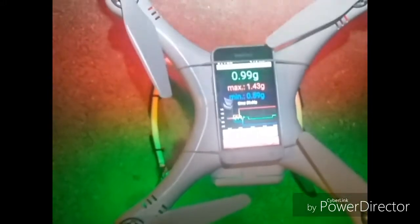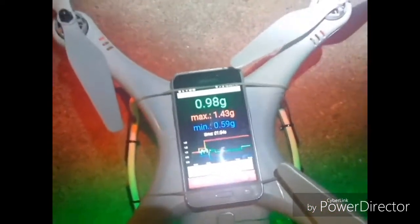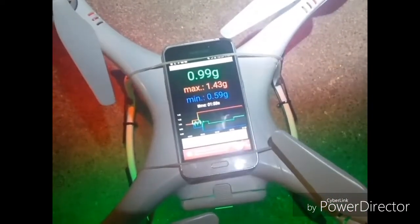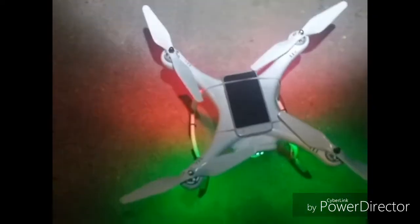All right, let's bring it down and see what happens. We've got it back down, and we've got a max of 1.43. So it did seem to have more thrust getting it up in the air. I'll try it again just to double-check and make sure that's right, but so far, this is the only advantage I've seen it have over the original.